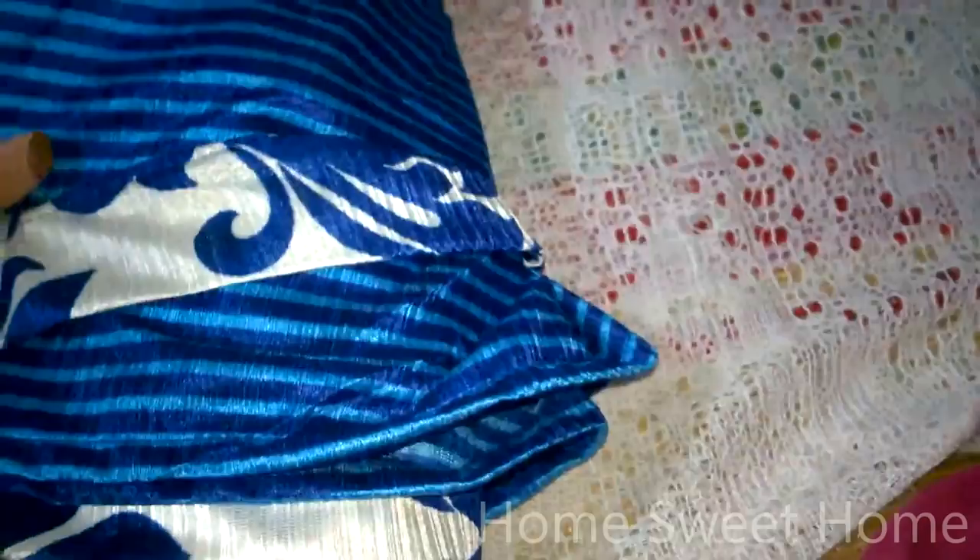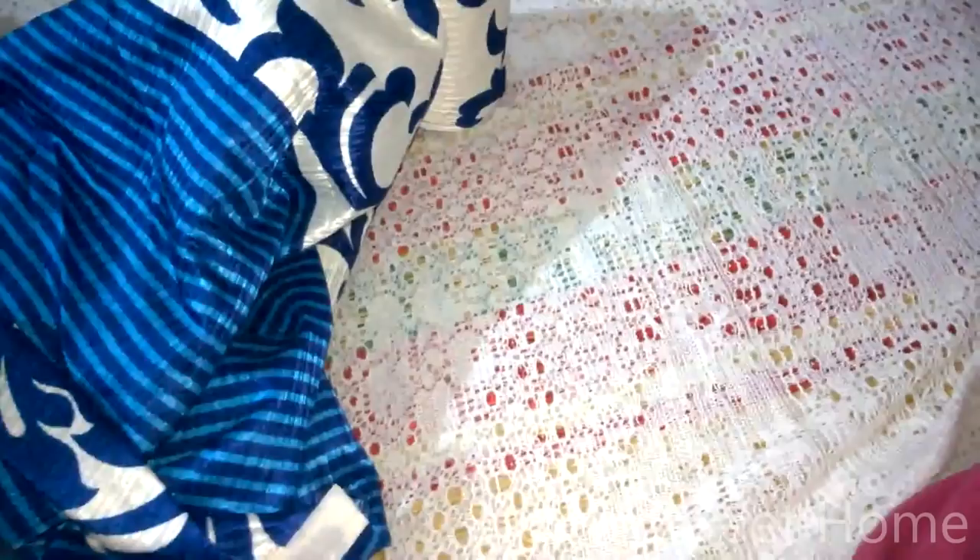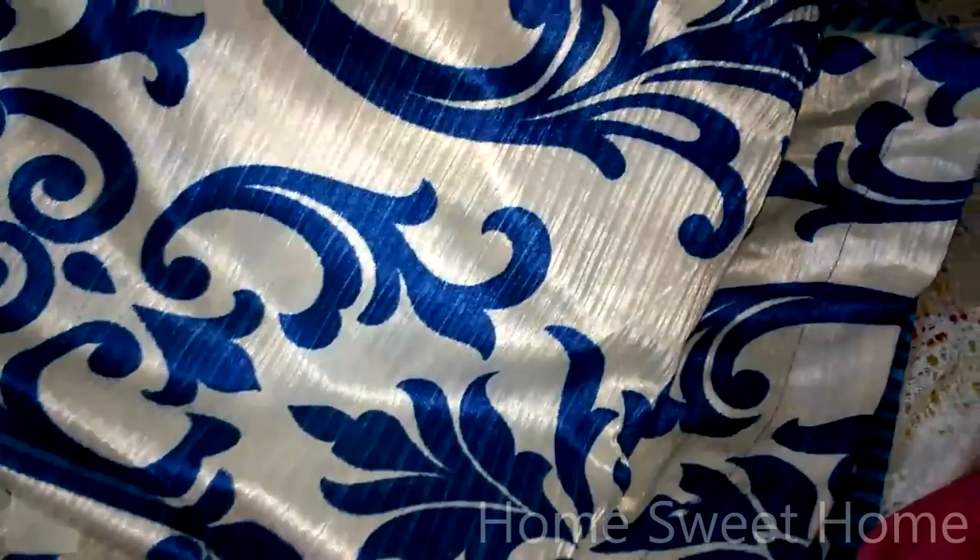I got the same design and pattern for my windows too, as I prefer matching curtains across all my rooms. I actually picked up four pieces of door curtains for my four doors — two bedrooms — plus a window curtain in the same pattern, priced at 149 with an MRP of 175.